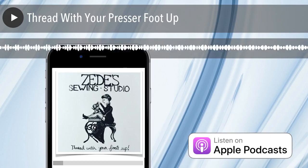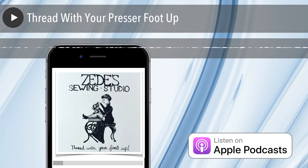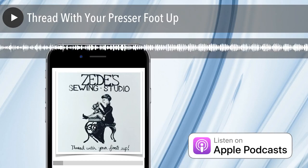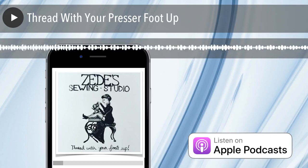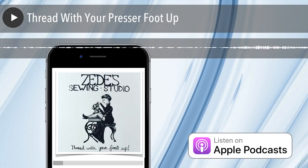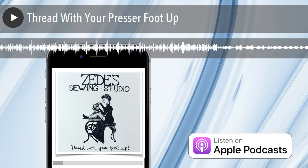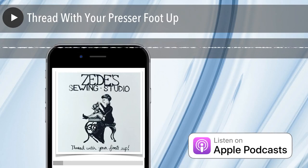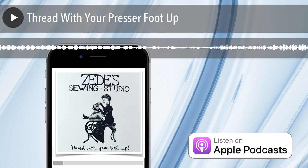The improper threading can cause the problem, and that can then cause even more of an issue, so you get two problems. So tell us why — what happens when we raise our presser foot? When you raise your presser foot, there are two discs in the top of your machine, and they are tension discs.